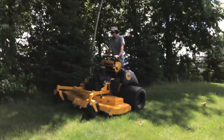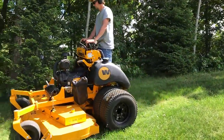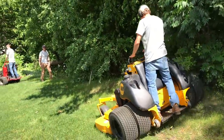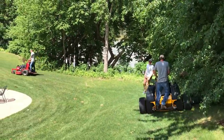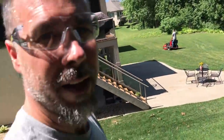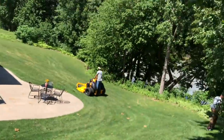We've never mowed this slope sideways. One of the things I want, guys, is the efficiency of a stand-up mower with the ability to handle steep slopes. On this slope it's always been up and down, never sideways.